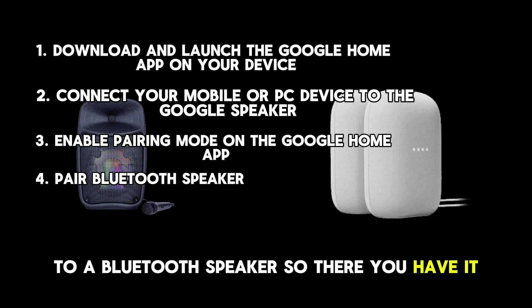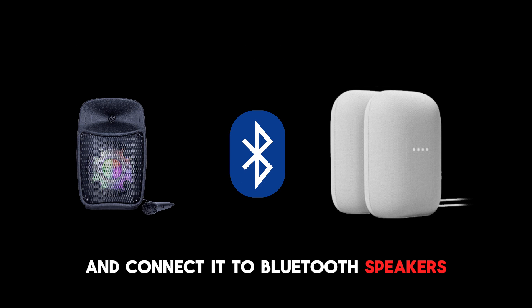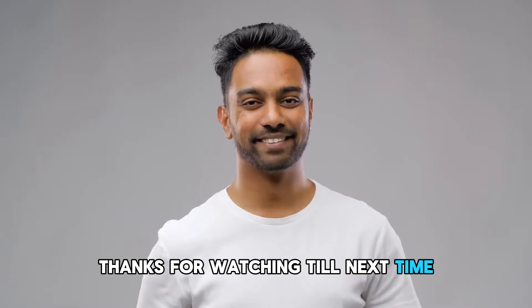So, there you have it. Follow these steps to put Google Home in pairing mode and connect it to Bluetooth speakers. Thanks for watching. Till next time.